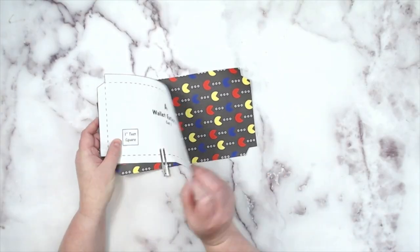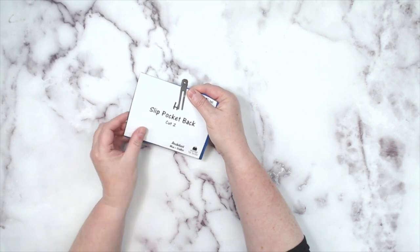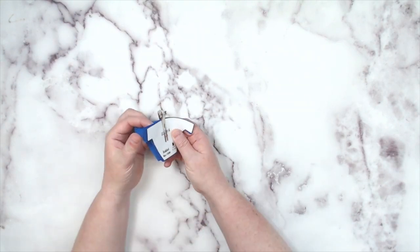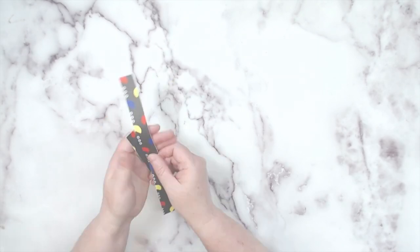Cut pieces needed: your wallet exterior, two credit card B pieces, your ID window, two slip pocket back pieces, two card slot back pieces, four credit card A pieces, your ID holder piece, your billfold panel, and two binding pieces.